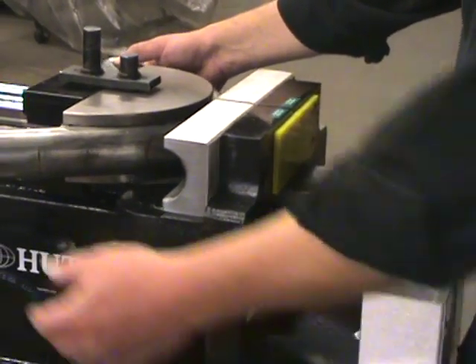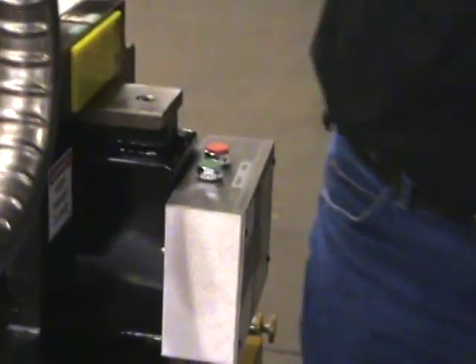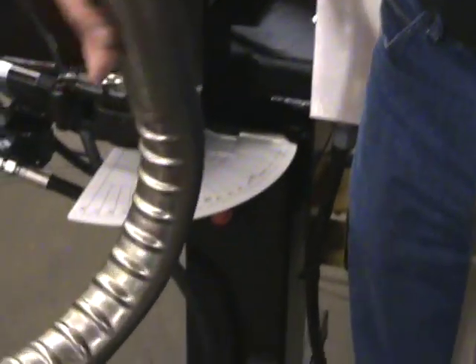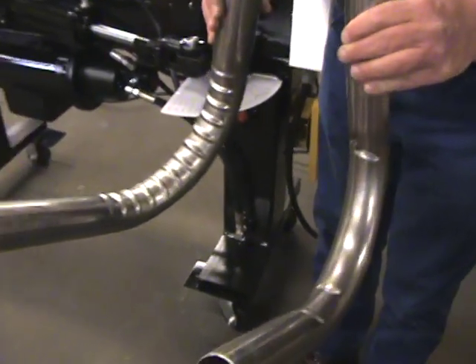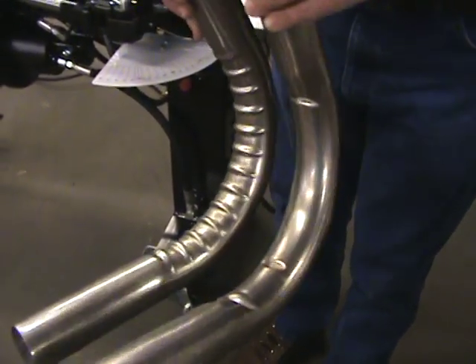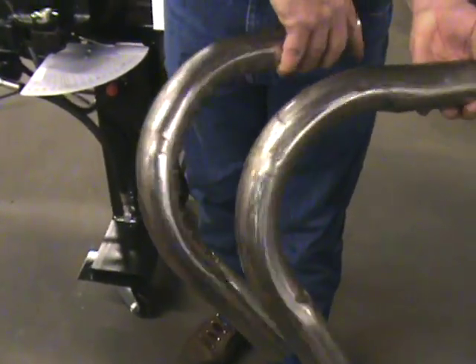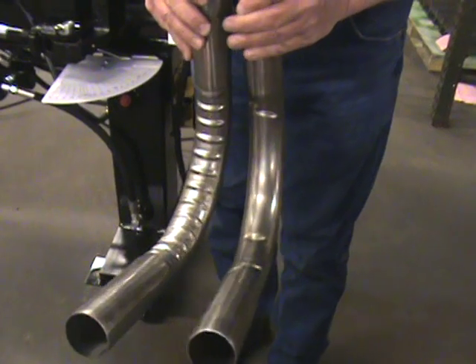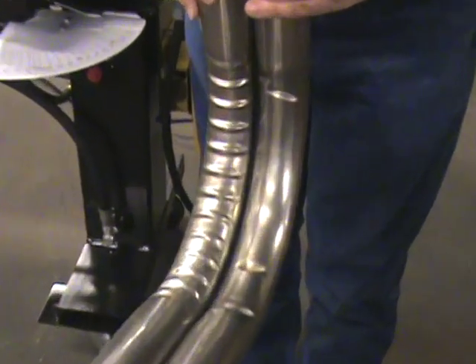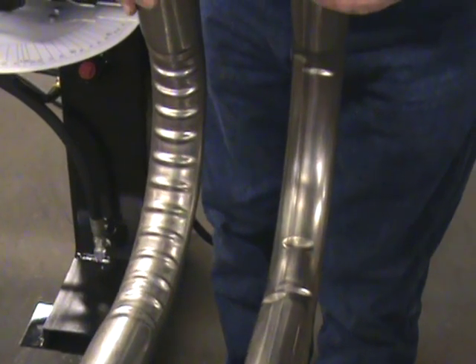The purpose of these controlled wrinkles is to control the material. There are slots machined into the cavity of the die, and it tells the material where to go and what to do instead of randomly just buckling. So there's the difference between a 5-inch radius traditional die and controlling it with a controlled wrinkle.